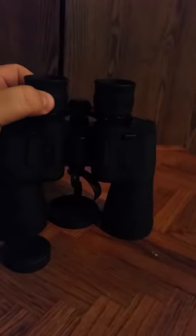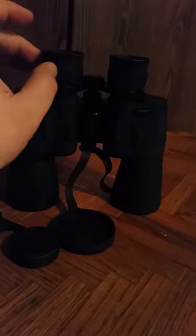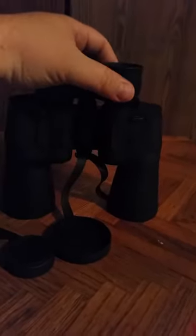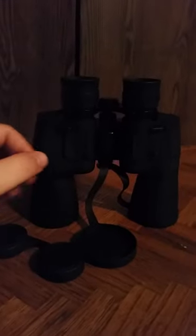To use them, you start by closing your right eye and then looking through the left lens, and you use the adjustment knobs to get that focused. Once you have that focused on your left eye, you close your left eye and then focus your right eye, which has an individual focus for just your right eye. That way you're focused individually on each eye since everybody's eyesight is different, and that gives you the best clarity possible.